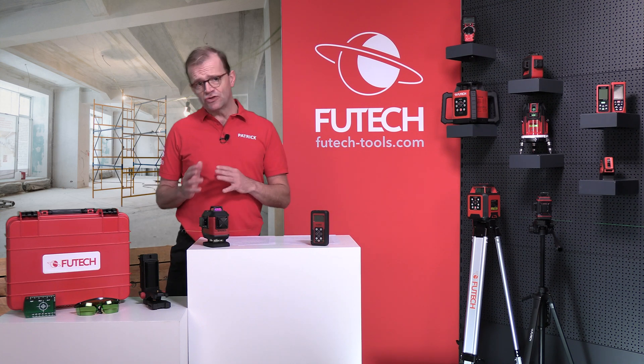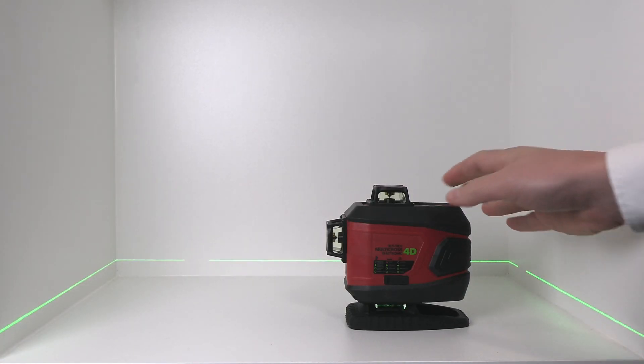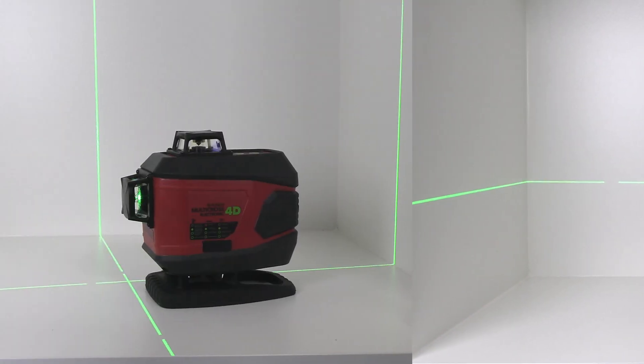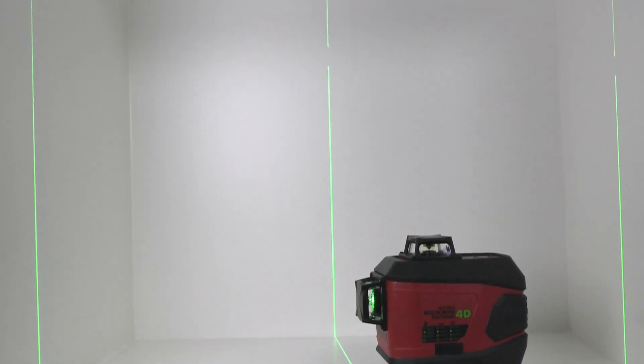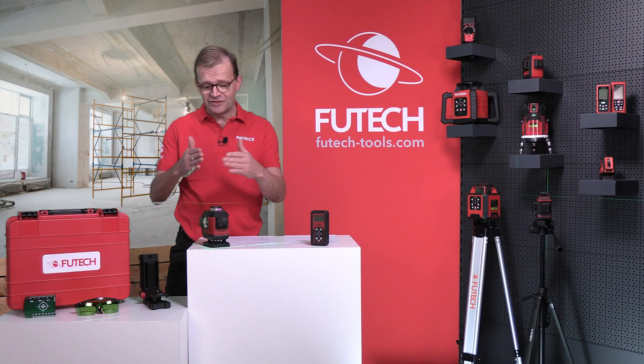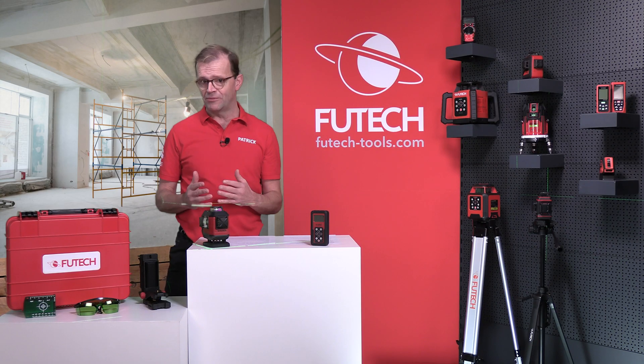If you are working close to the ground, choose the bottom laser line. The laser line above the device is handy when you need to work at a higher level. With the two vertical lines, you can measure 90-degree angles on the floor and ceiling. The intersection of these two verticals forms a plumb line.